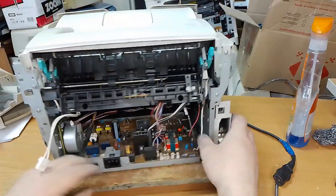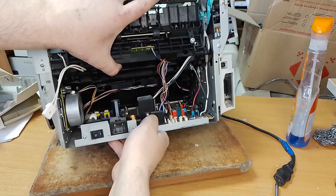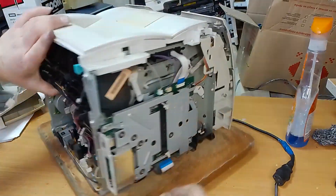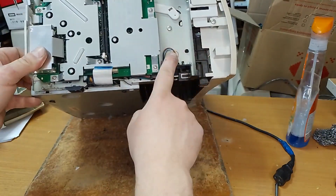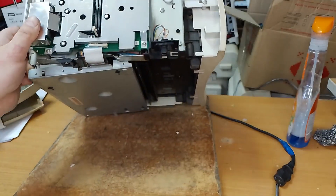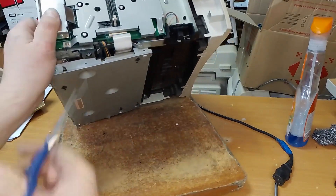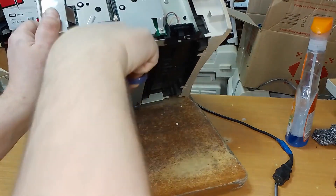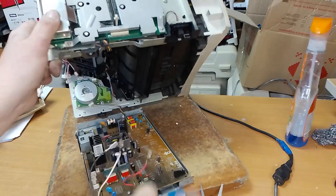And now you can extract the DC controller. Unplug this cable. No, no, no — it's one more cable, but it's never used. Then you can cut this cable.